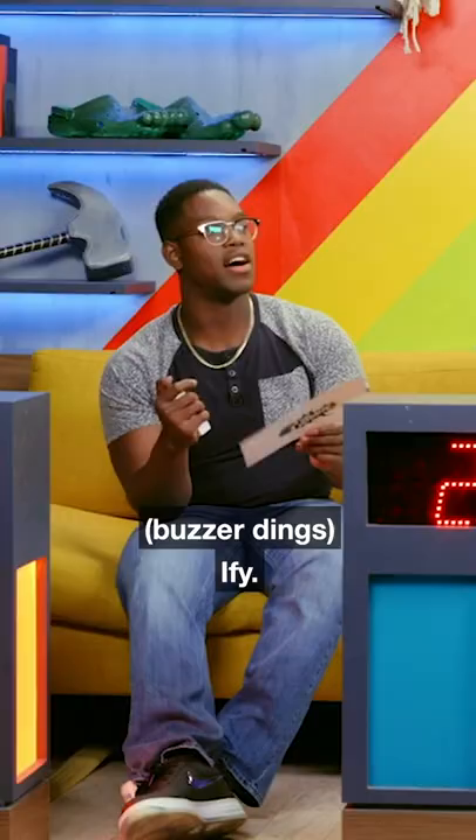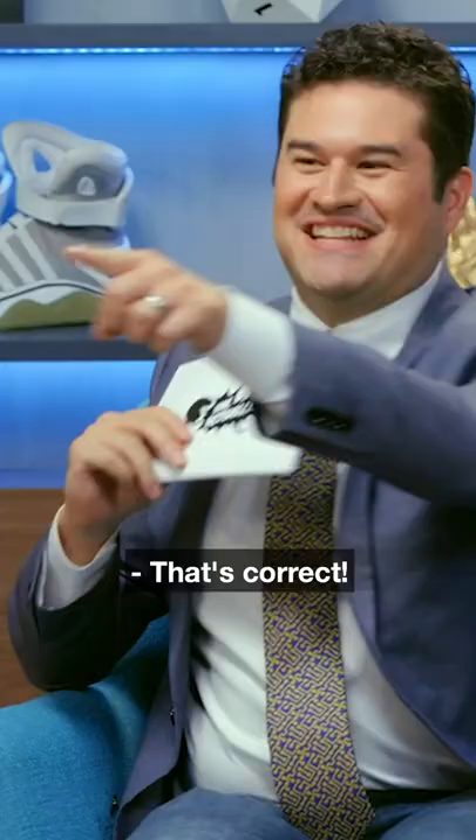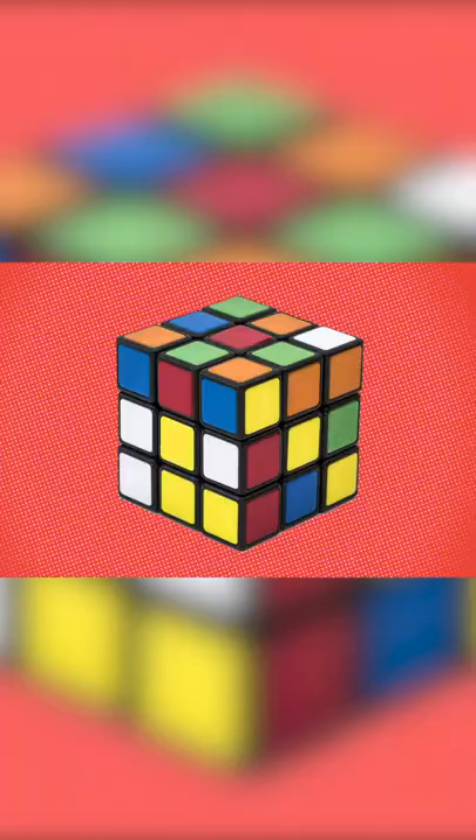Iffy: It's the yellow. The way the yellow is set, there can't be two yellows in the middle. That's correct, Iffy. Yeah, the way a Rubik's Cube works, you rotate the sides, the centers are stationary, so it would be impossible to have two center yellows in the middle.